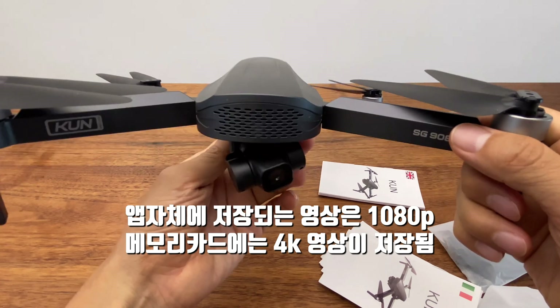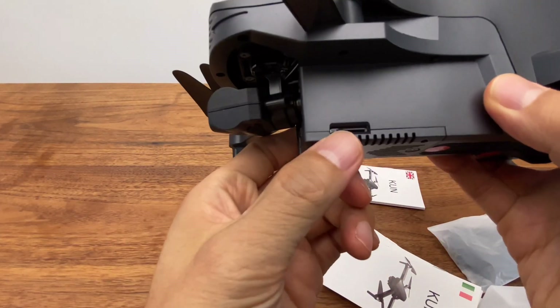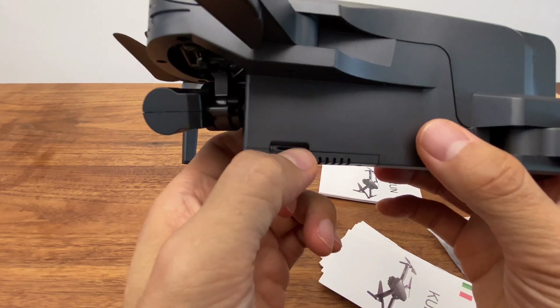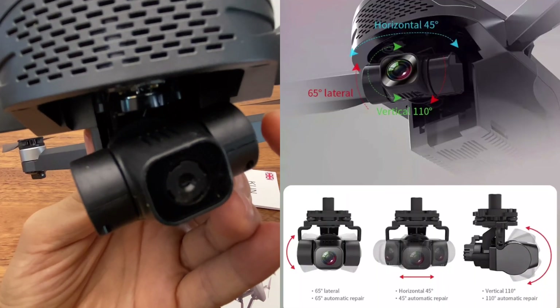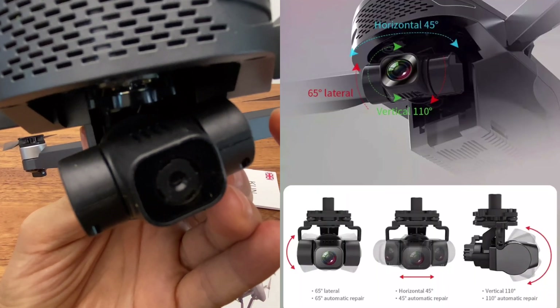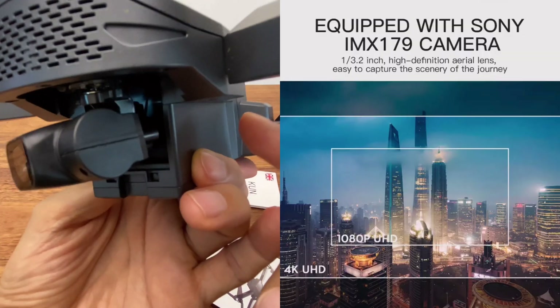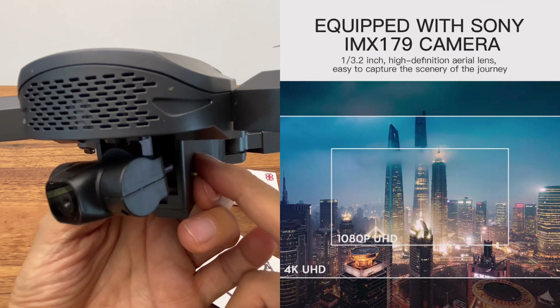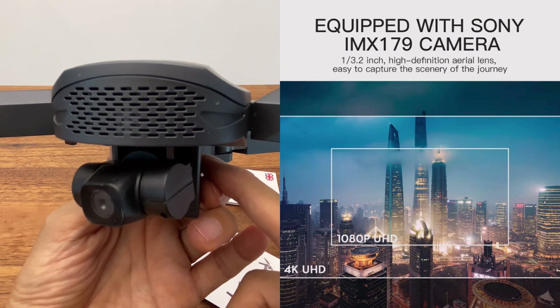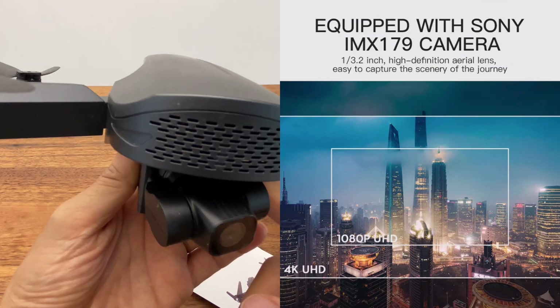The app supports 1080p video. The screen supports a microSD card. 4K mode is also available. The lens is a Silver Stabilized Electric Anti-Shake lens. The image sensor options include the 906 Max, Pro 2, 907 Max, and the Sony IMX179 image sensor.